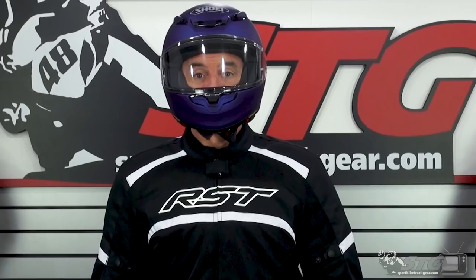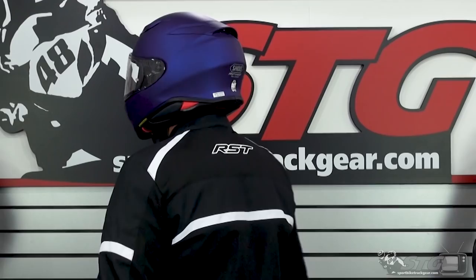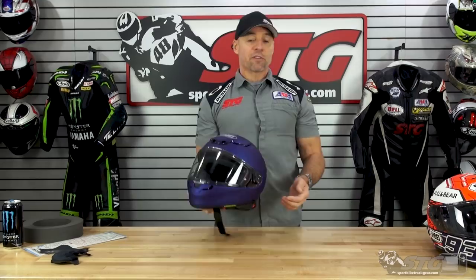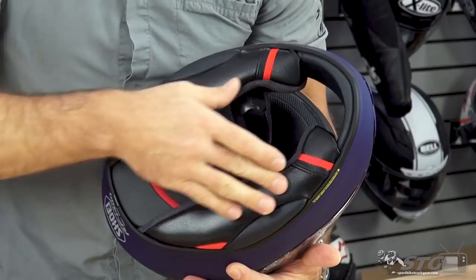Let's talk sizing, head shape and fit. I measure 58 centimeters — intermediate oval head shape. Per their size chart I would be in a medium. I've worn this in the shop for an extended period of time; it's a size medium and I get a good comfortable fit. It really reminds me a lot of the RF-1200 and the X14. One difference is the on/off effort. To make it quieter, Shoei added some material in the lower portion of the cheek pad, which seals up better around the base of the jaw and neck — but it also makes it a little more difficult to put on and take off. In the end, it's a very small trade-off for what could be a pretty substantial improvement for most riders.